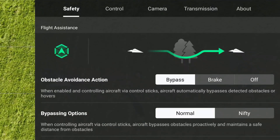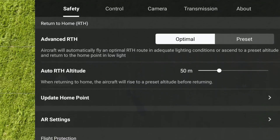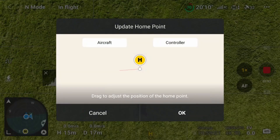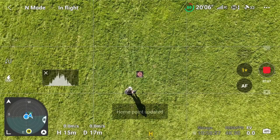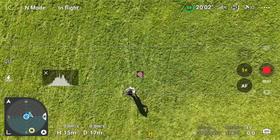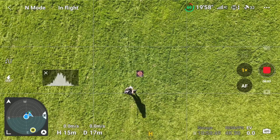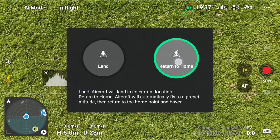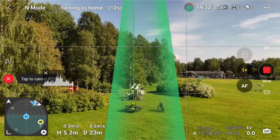Going to the safety tab and then scrolling down until Update Home Point. I was a bit quick here because I thought that the home point would update according to where the drone was. That was not the case — Return to Home goes directly back to where the original home point was.